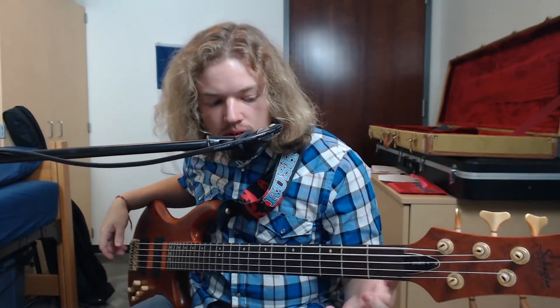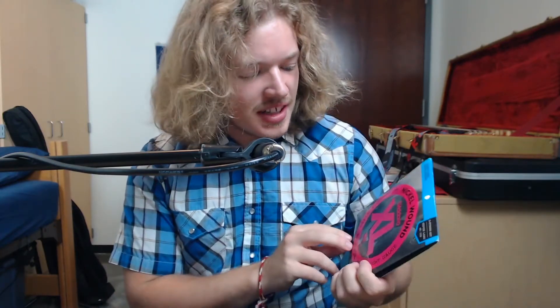Those are Ernie Ball strings — same gauge as what I had, and same gauge as what I'm about to try. Next up, we've got the D'Addario — I think that's how you pronounce it. Same as the Ernie Balls, just a different brand. Let's see how they go.